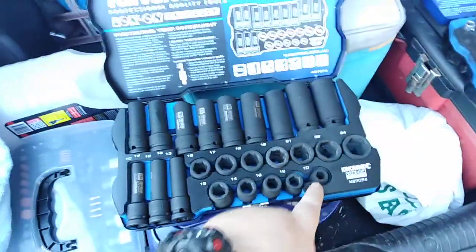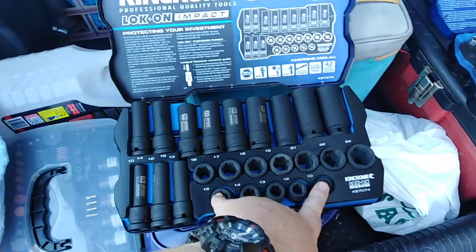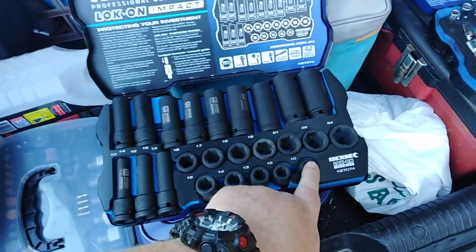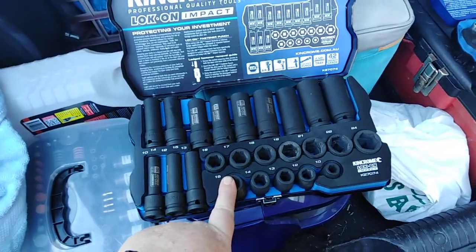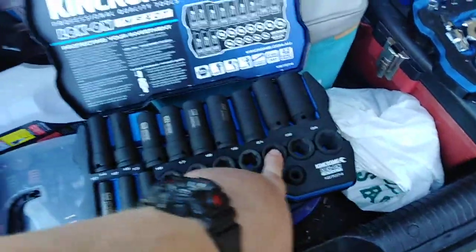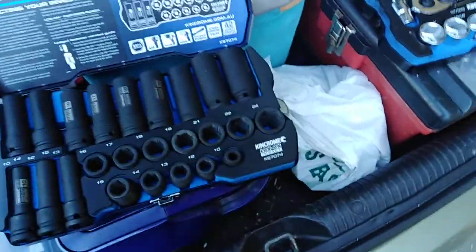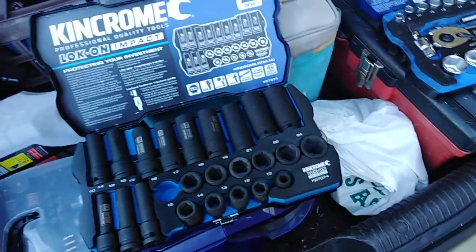Then in the standard sockets we've got the same sizes: 10, 12, 13, 14, 15, 16, 17, 18, 19, 21, 22, and 24 again. They also look like quite good quality, quite thick.